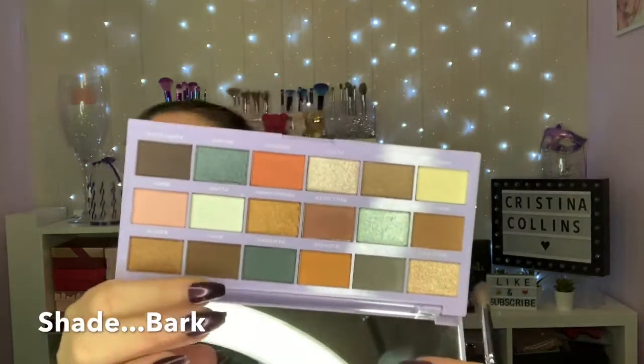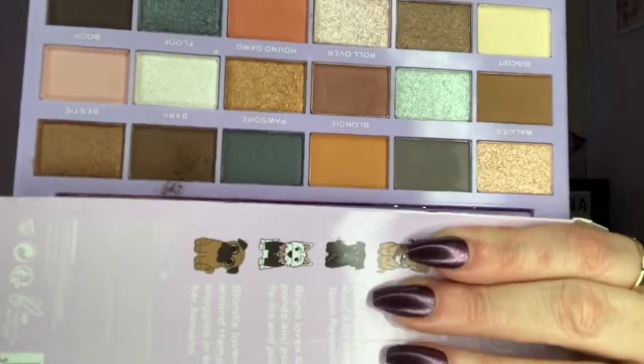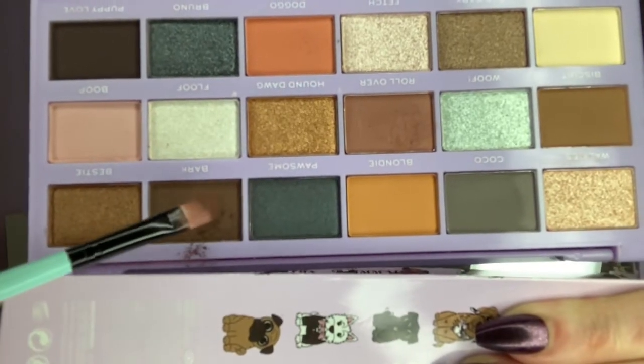There is actually a ton of fallout with this — it is very very powdery. So if you do apply your base first, be very very careful. You might be better off using a damp brush. As you can see, all this fallout — I'm going to take this darker brown, which is called Bark. It's a lot darker but it is quite powdery, so it's just something to consider.